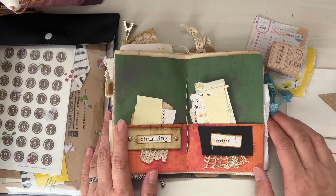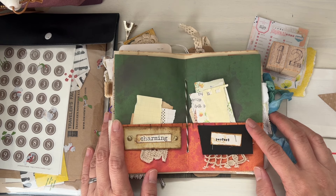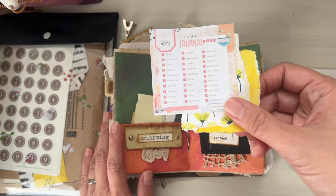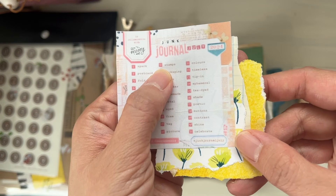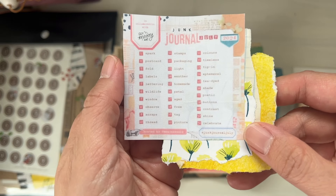Hi Smiths! I hope you are doing well. Thank you so much for stopping by today. In this video I want to work on the Junk Journal July challenge. Day number 11 and 12 — the prompt for 11 is stamps, and 12 is packaging, and I thought I would kind of combine those two together.